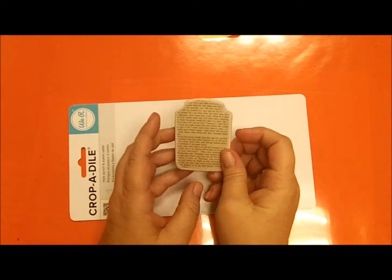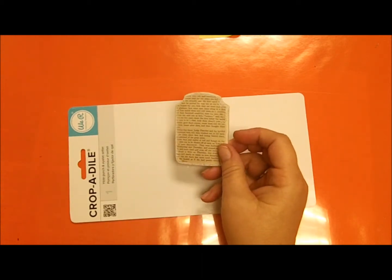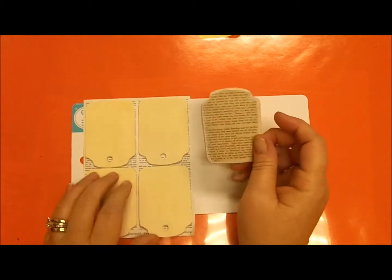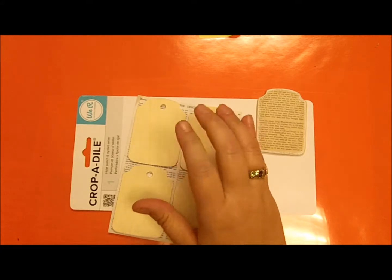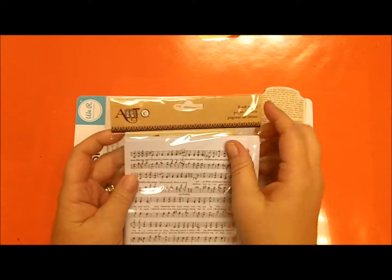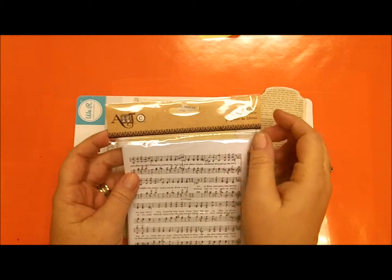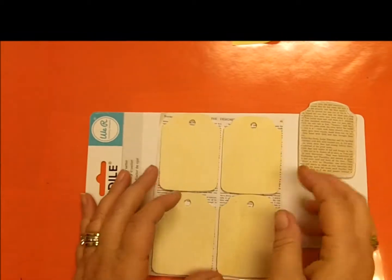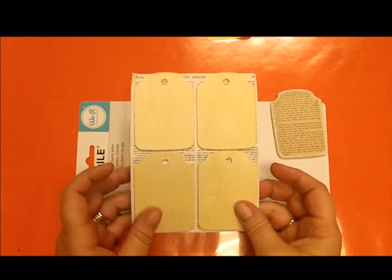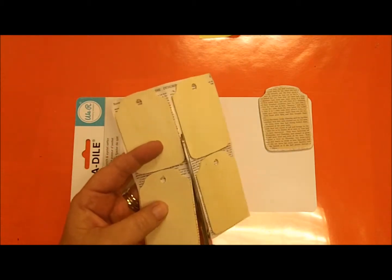I didn't actually remember to record this part, but I took some glue and glued the ornaments onto the paper. You could use an old book — that would be great. I used paper from Michaels, from the scrapbooking section. I just picked a couple I liked, put multiple ones on a page, and cut them out.